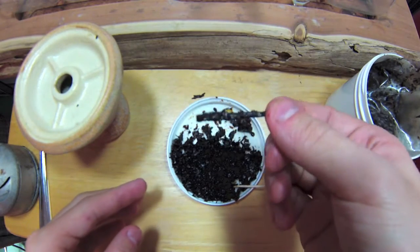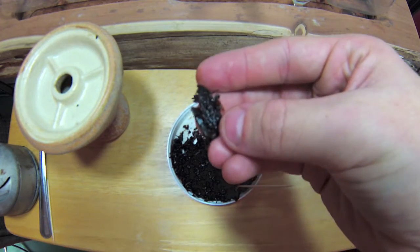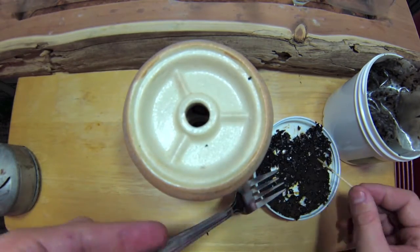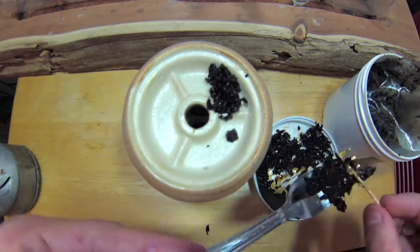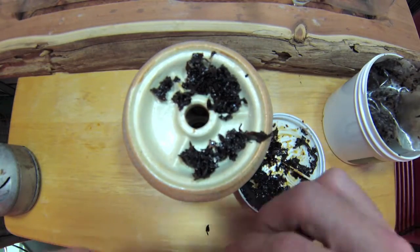The only pet peeve I have, as you can see when we're packing this, is there's a lot of stems and they're big stems and the cut is not perfect. There's some big, chunky pieces sometimes, and that's just not good because the stems — I mean, I use them, I usually just cut them up and leave them in there, but it's just an annoyance. It's not a good thing, but life goes on.